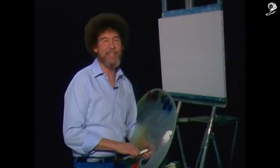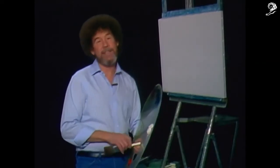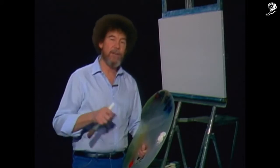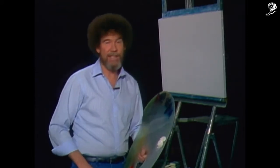Hi, I'm glad to see you again. I thought today we'd just do a fantastic little winter scene with a Mountain Dew in it. I'll show you how you can do a very, very nice little scene quite easily.